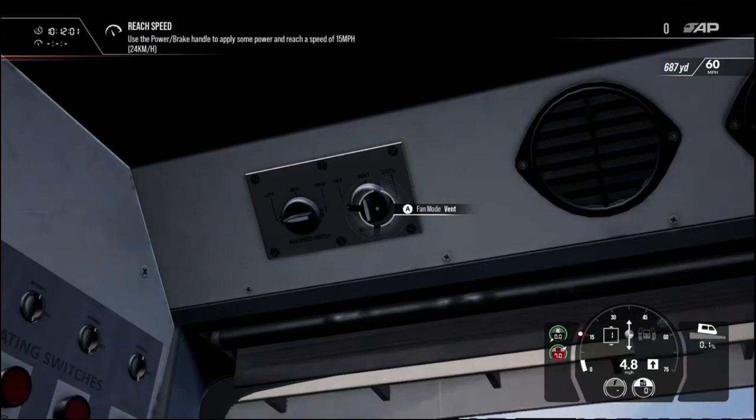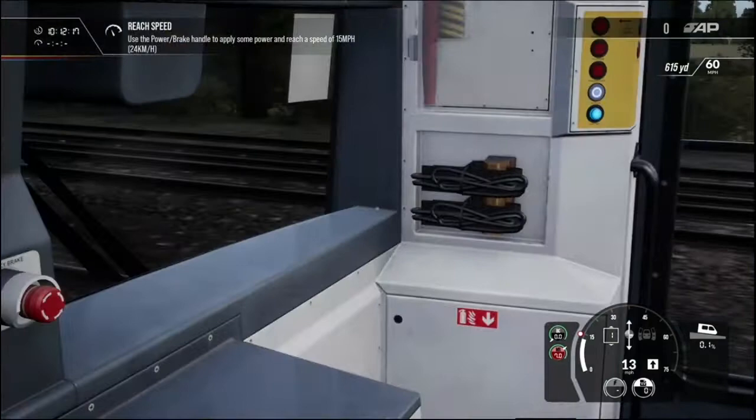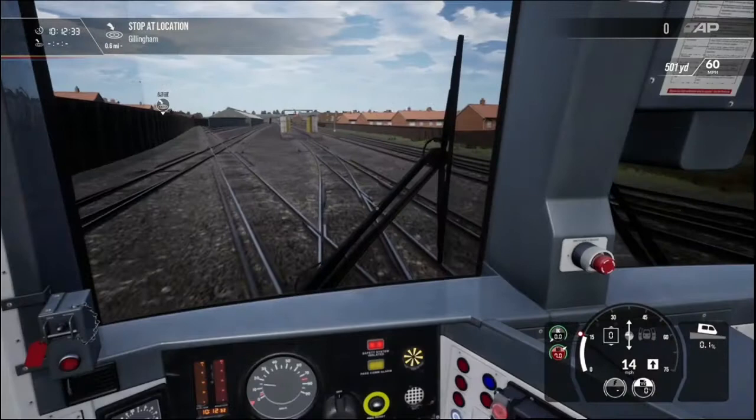I'm amazed by the level of detail. I guess I shouldn't be, because this is Dovetail Games — the level of detail they generally produce is excellent. Coasting is a method used to efficiently maintain speed and reduce motor stress and maintenance requirements.